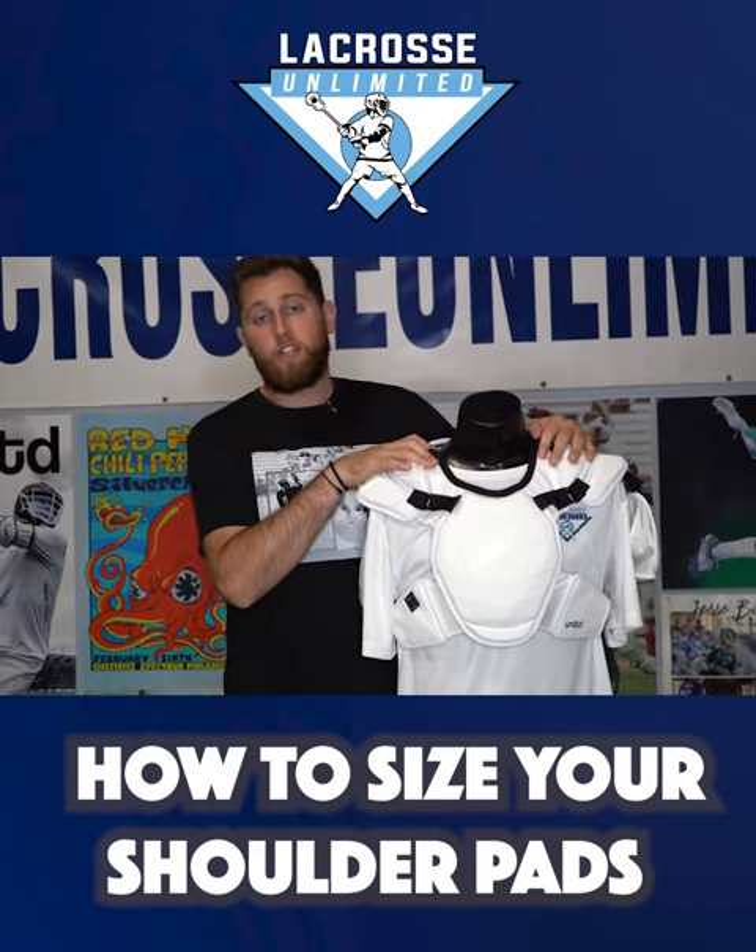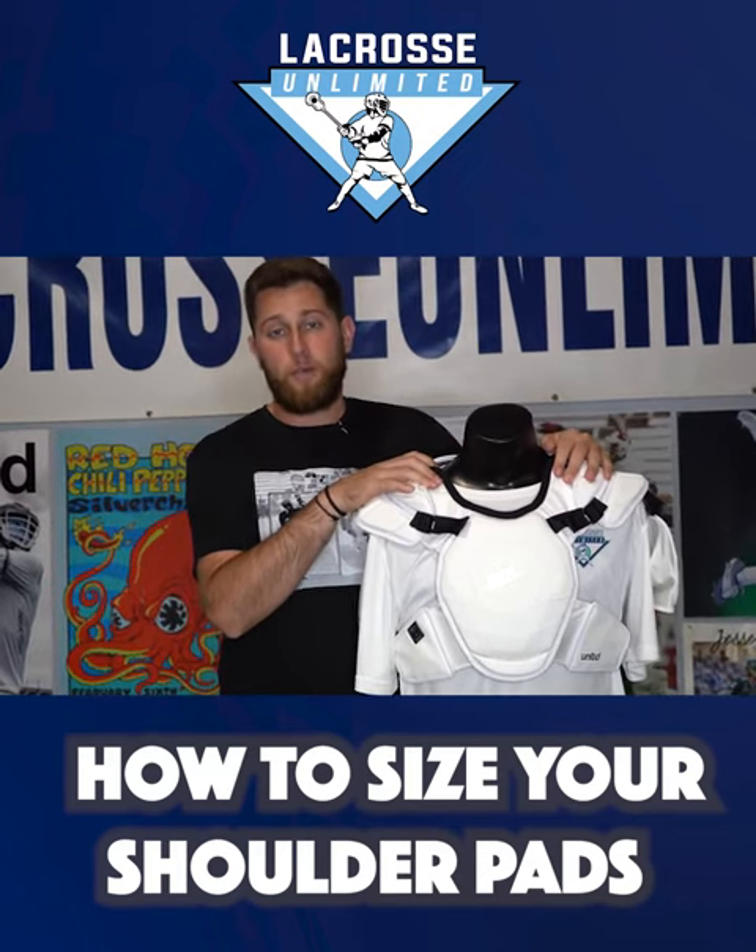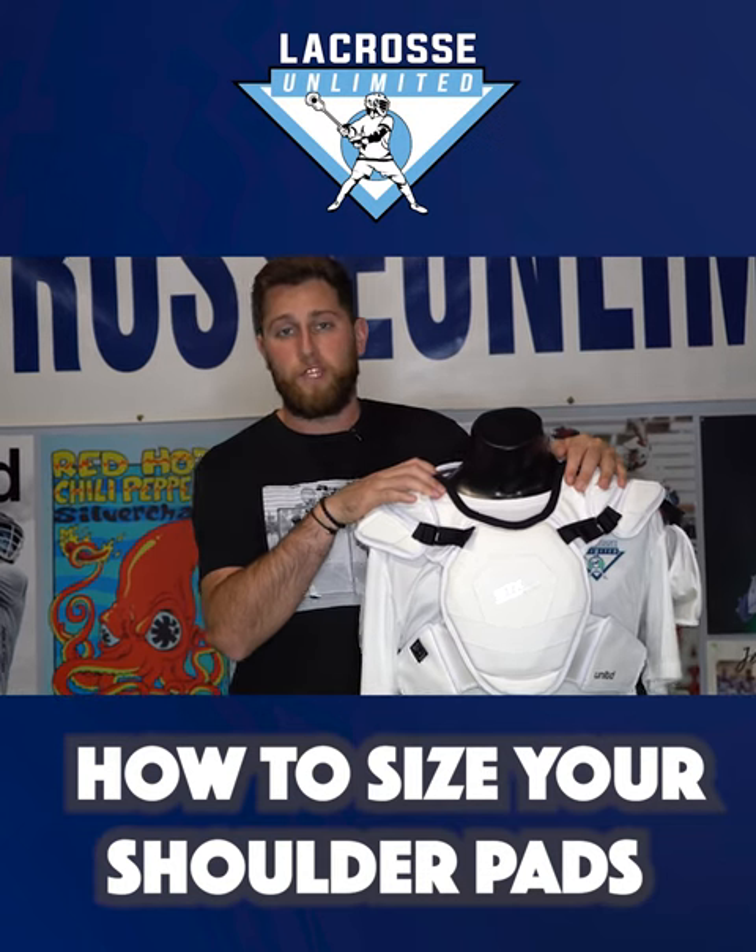Make sure you come into La Crosse Unlimited and check out all of our shoulder pad options, and we'll get you fitted with the ones that work best for you. See you soon.